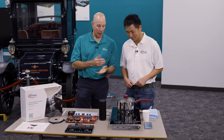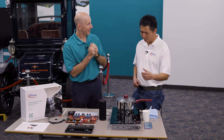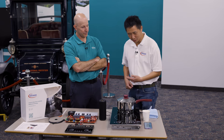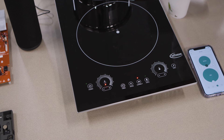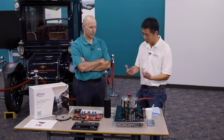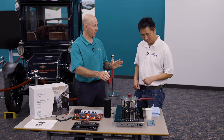The voice control is there for practical reasons. You can say something like 'Hello cooktop, turn off small hob' and it turns off. So if your pot's overflowing and you're cutting onions, you don't have to drop everything — you can just talk to it.